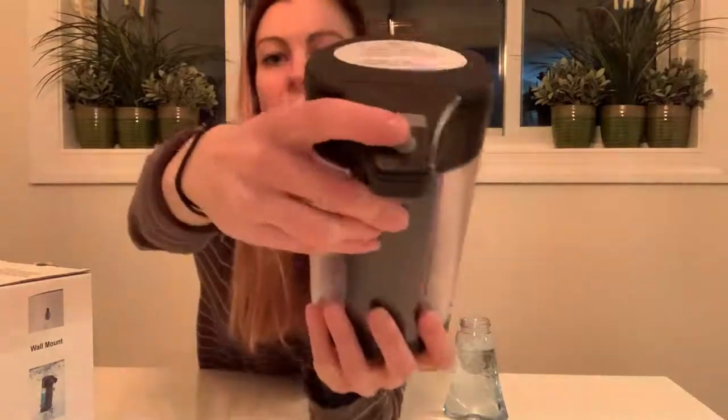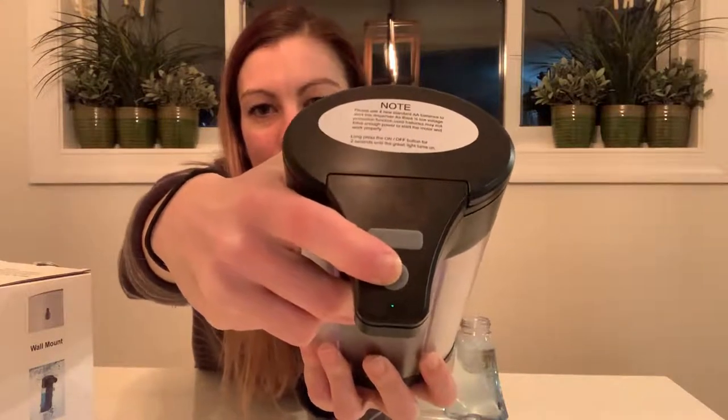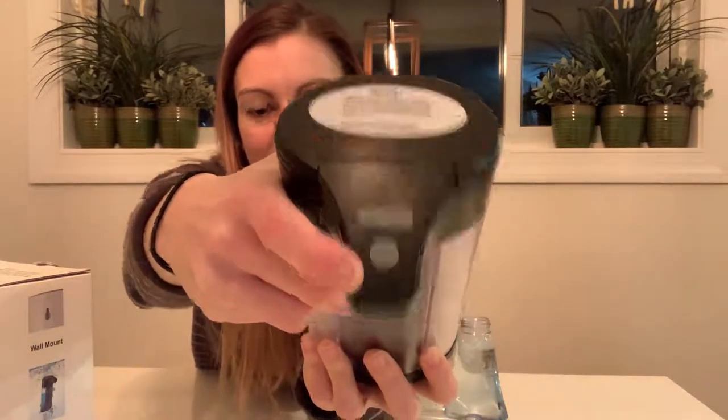So it's really simple and easy to use. The first thing you're going to do is turn it on by long pressing this button here, and it turns on a green little light. That means it's ready.